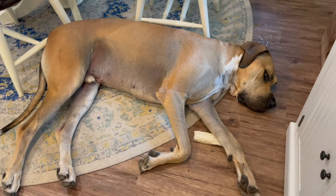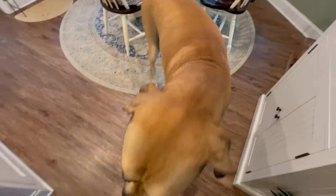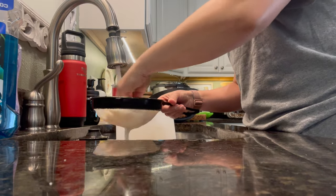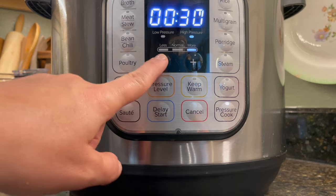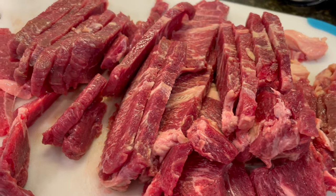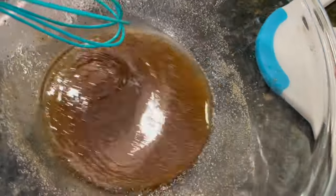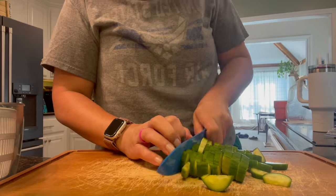Now we're on to a beef sirloin stir fry. I'll show you exactly how I make rice in the Instant Pot — on this day I was using a cup and a half of rice. I wash the rice really well until the water runs clear, then it goes into the Instant Pot with an equal amount of water: a cup and a half of rice, a cup and a half of water. High pressure for three minutes, then natural release for 10 minutes, and your rice is perfect. I'm also making a cucumber salad — more like marinated cucumbers — which goes great with a stir fry.